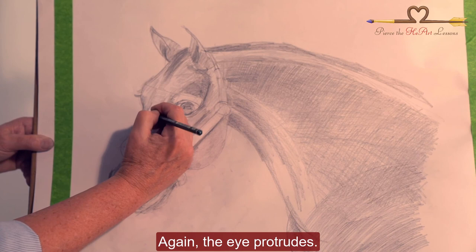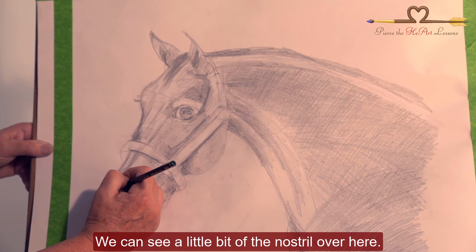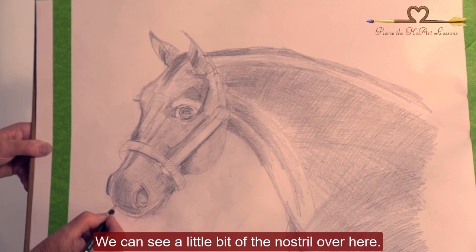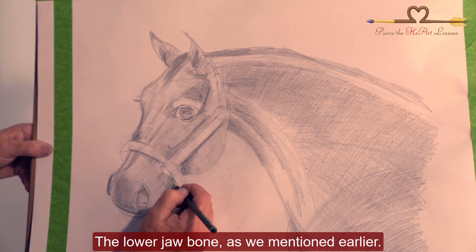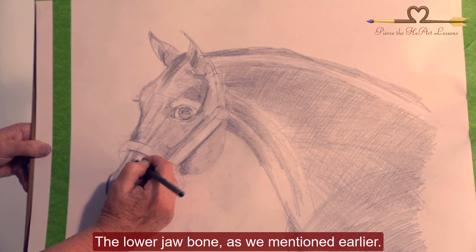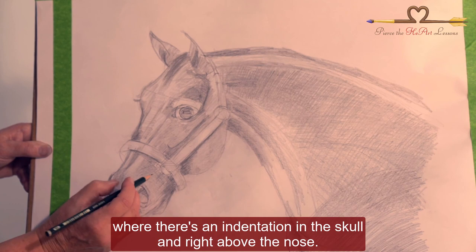The eye protrudes. I'm going to add a little more shadow here, and also a little bit of the nostril over here — we can see a little bit of the nostril. The lower jaw bone, as we mentioned earlier. There's almost always a shadow right here where there's an indentation in the skull, right above the nose.